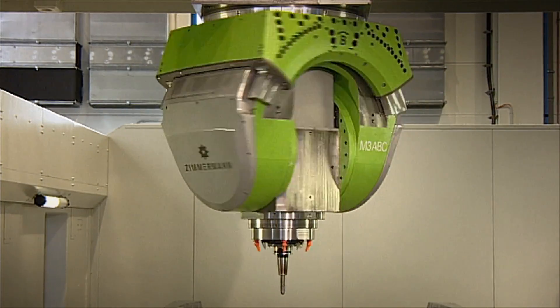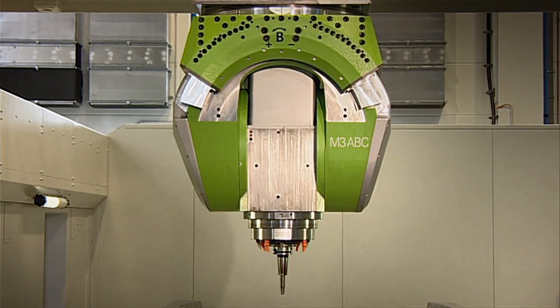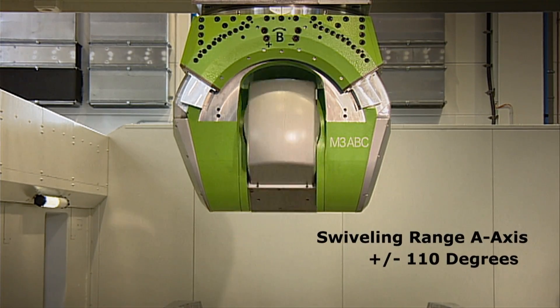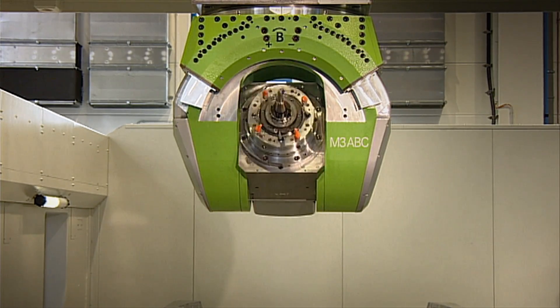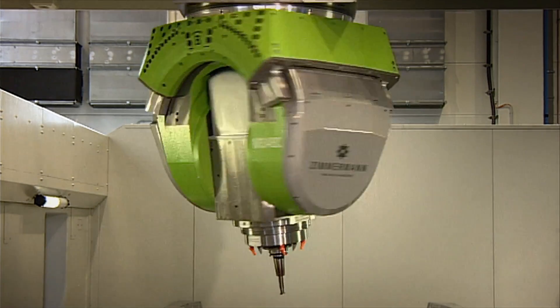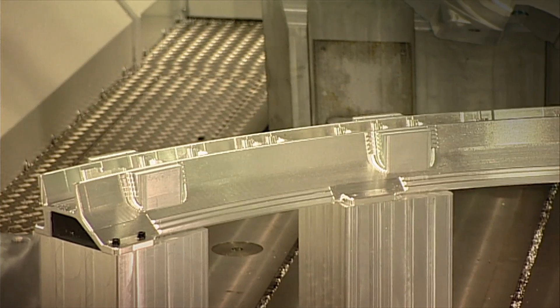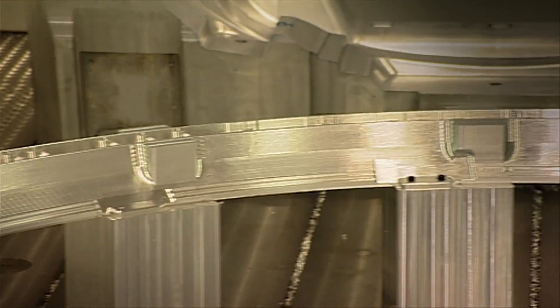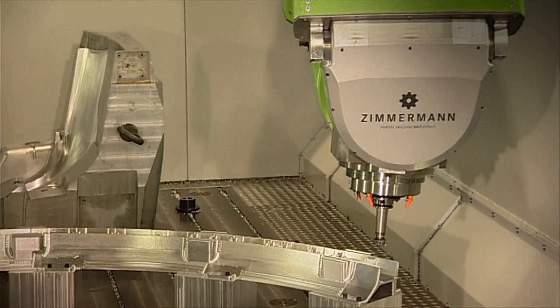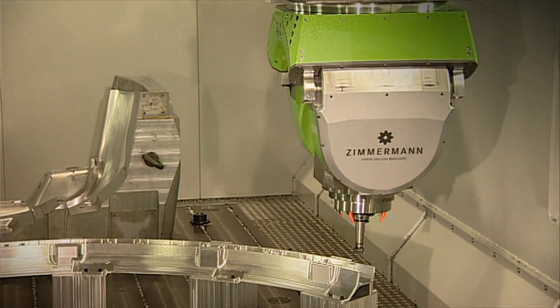The stunningly compact milling head M3 is the heart of the machine. With its three degrees of freedom and large swivel angles, it offers complete flexibility in the way it is used. Even the most complex components can be machined by means of AB or AC kinematics, so components can be clamped and machined not only horizontally but also vertically.